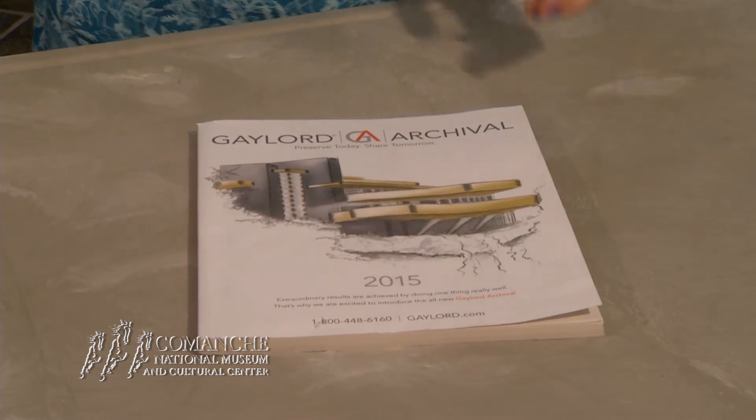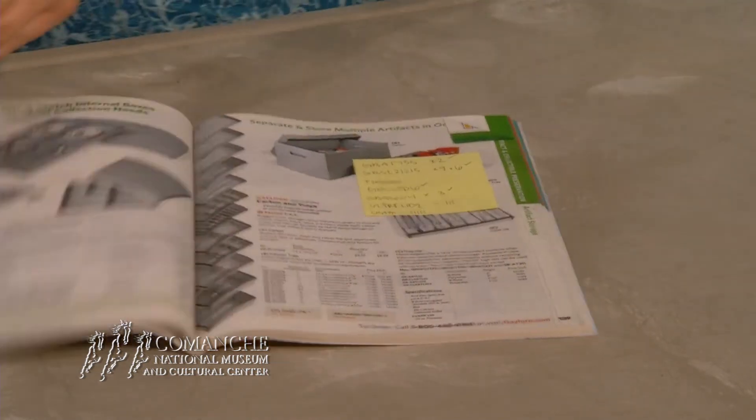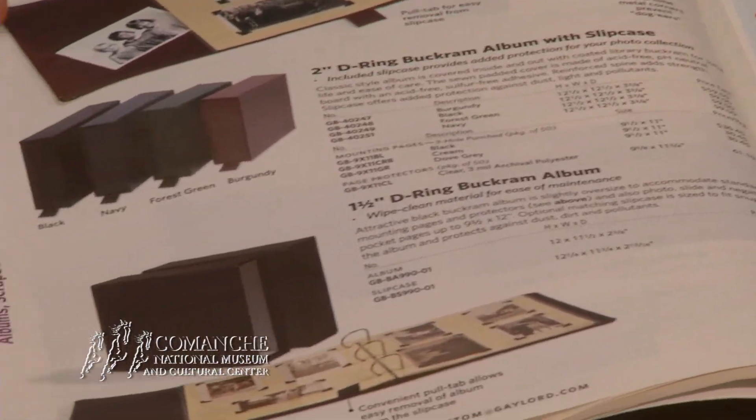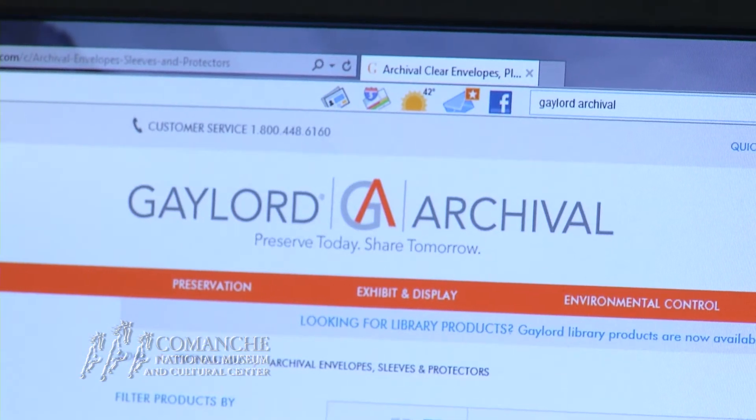Museum professionals often purchase these items through the Gaylord Archival Company. This company also sells items to the general public. You can check them out at Gaylord.com.